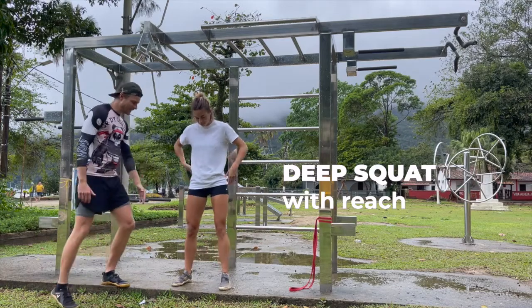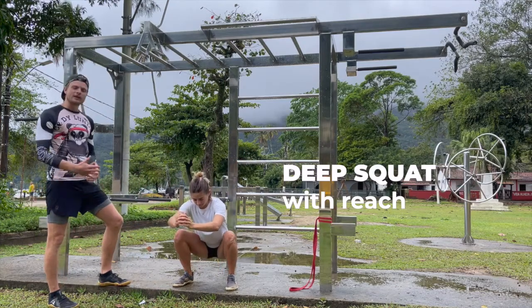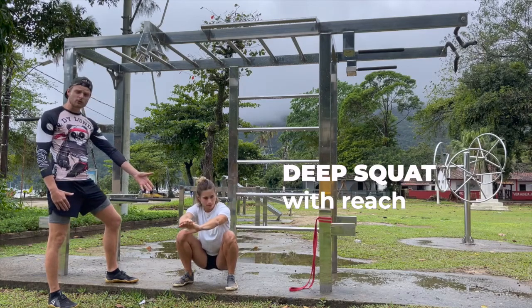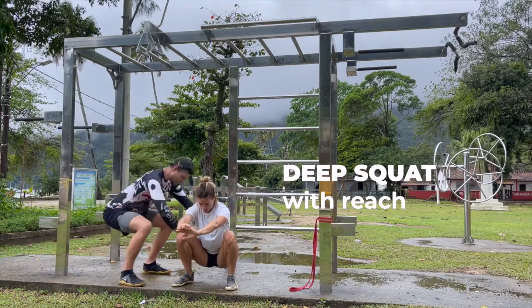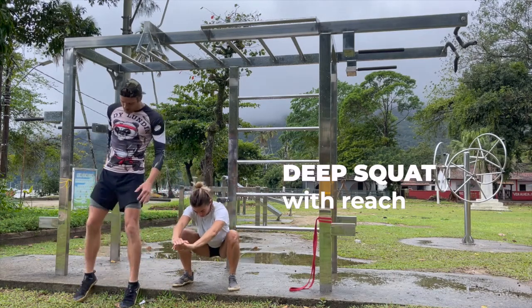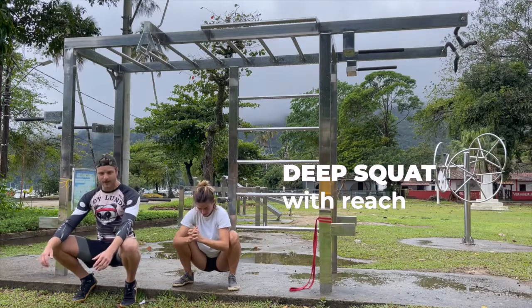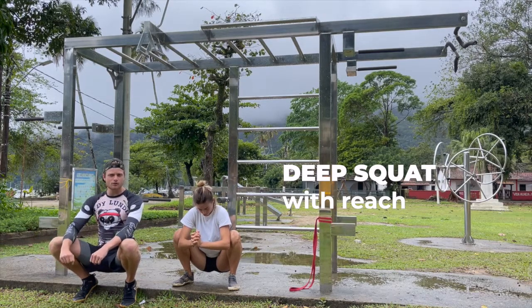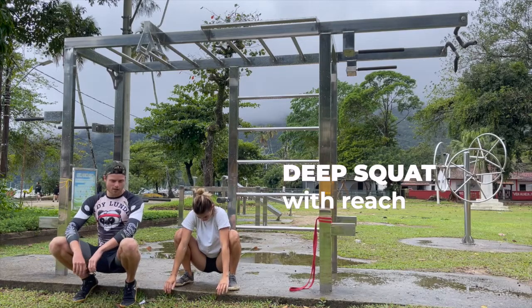Chloe, show us how it's done. We're wanting feet around about shoulder width apart, sitting down into your deep squat. Chloe's got great squat mobility — for me it's a lot harder. Whatever it is for you, spend some time in that position. If you do struggle, elevate your heels and sit down. This is one of the best for opening hips, strengthening glutes, and reducing lower back pain.